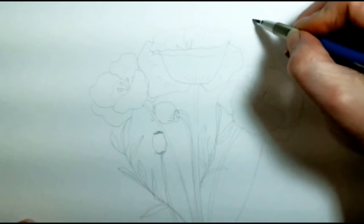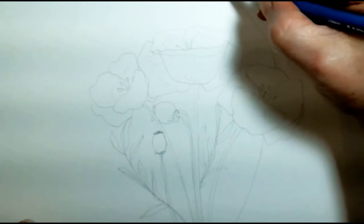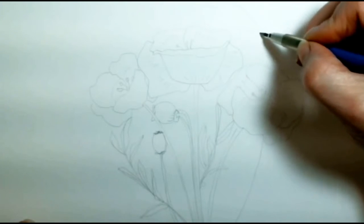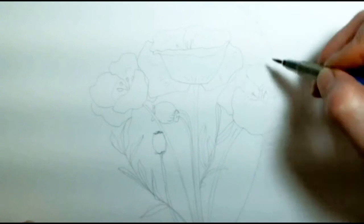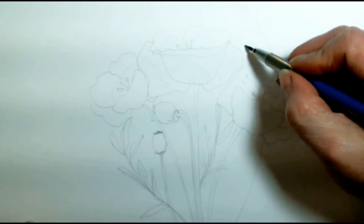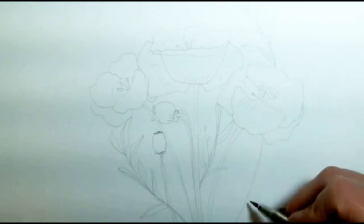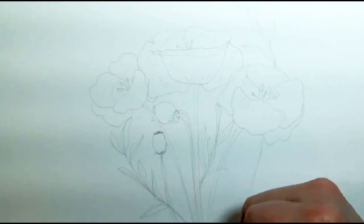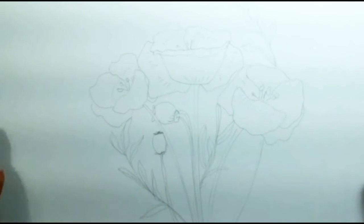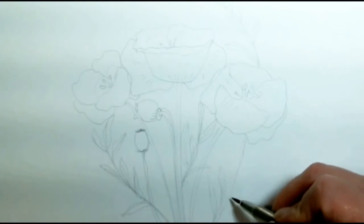I'm going to throw one more branch of leaves that just sort of goes over the top. These leaves are not representative of this particular plant — I am putting them in because I like them, and it is easy. We should be able to make our bouquets of flowers with whatever flowers make us happy. You can make your flowers any color that you want — you don't have to stick with what's found in nature. When you put them in a bouquet, all is fair.